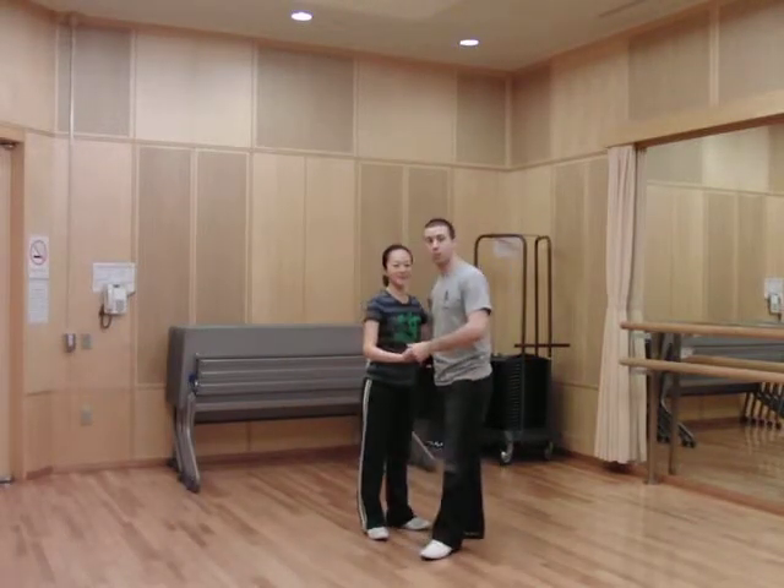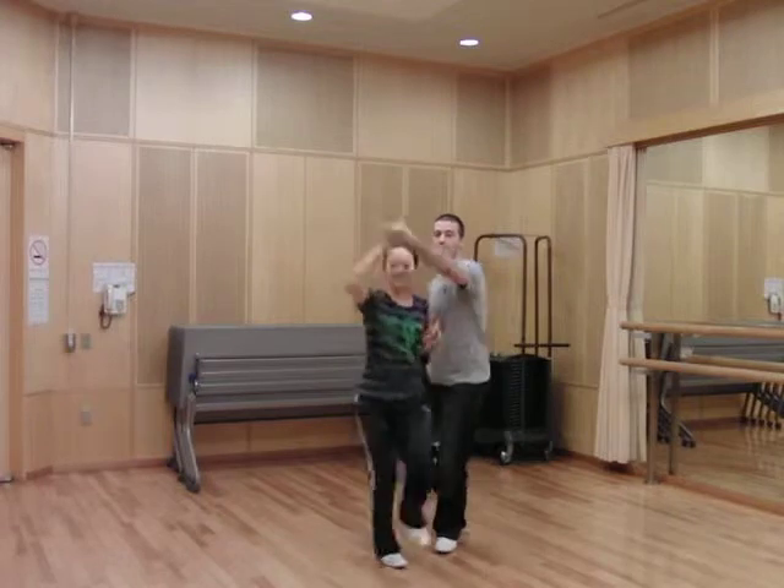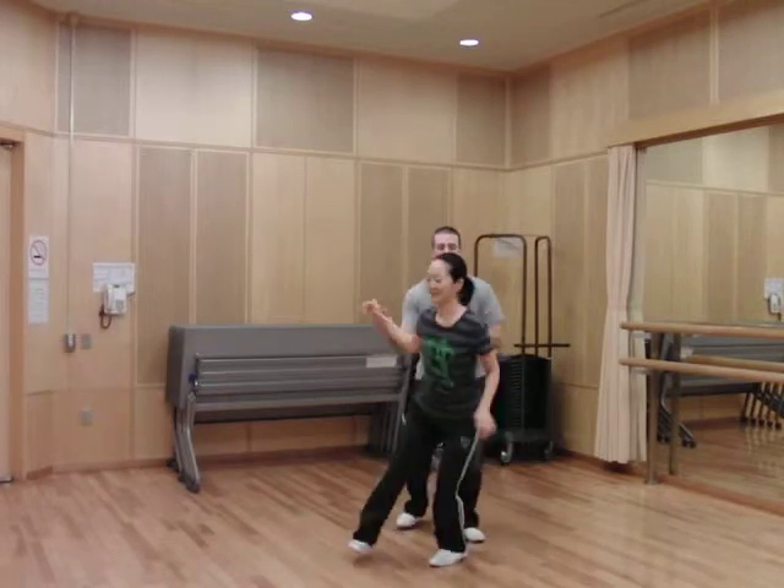Okay, the entrance into the front to back Charleston. Five, six, seven, eight — rock, step, kick, step, boom, hop, hop.